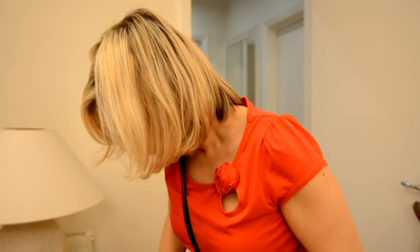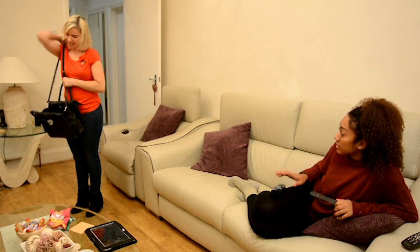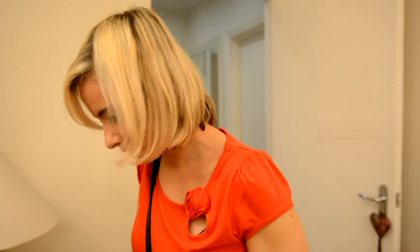Mum, calm down. You look amazing. Thanks, love. It's just, I'm a little nervous. It's my first date in years. You'll be fine. You've done this before. All you need is your lippy, your phone, your purse, and condoms.